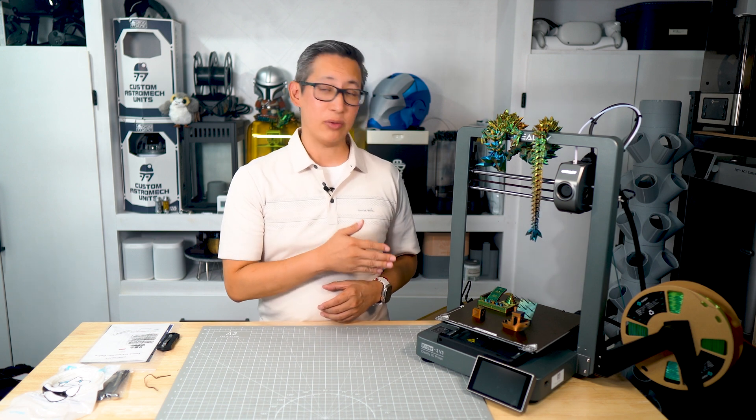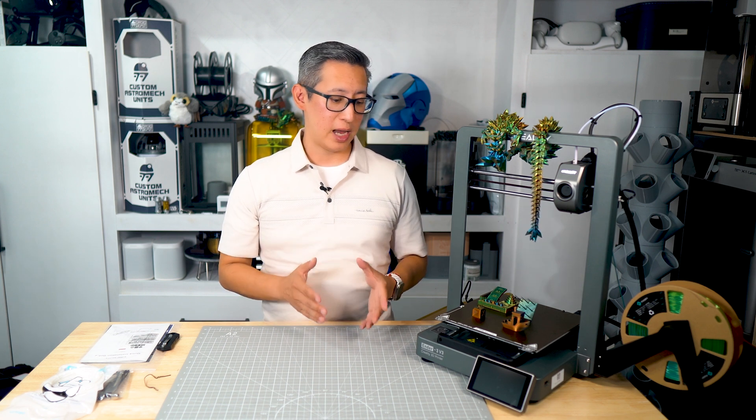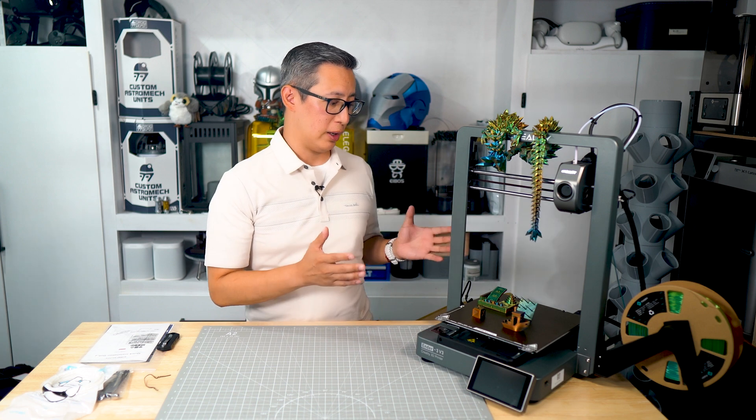I'm not sure why a lot of 3D manufacturers are jumping back into the world of bed slinger printers, and Creality is yet another company doing this. Maybe it's because of the price advantage and really just trying to capture those new customers as the 3D printing space continues to grow. We're going to be checking out this printer today and see how well it works and how well it compares to some of the other bed slingers out there.